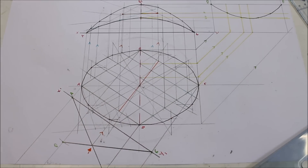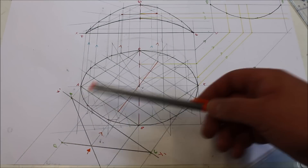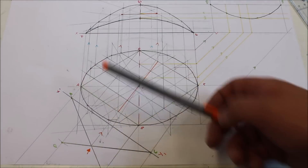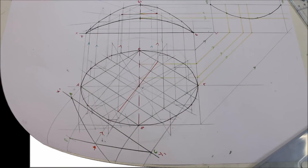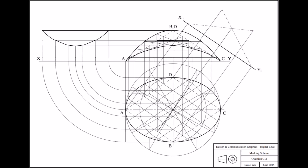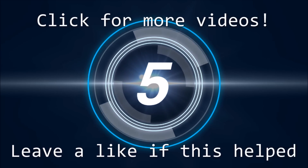So that's that question done - that's the first structural forms question I think I've done on the channel, because it's kind of a construction topic and I'd say I prefer the engineering ones. I wouldn't be as confident in this topic as I would in the others, so I might do one or two more. It's a 2B pencil I'm using for the construction lines. Let me know what you think - 2B or 2H. As always I hope this helped, if you did leave a like and we'll see you in the next one.